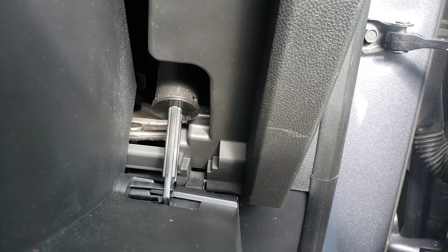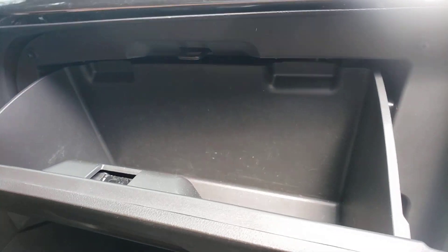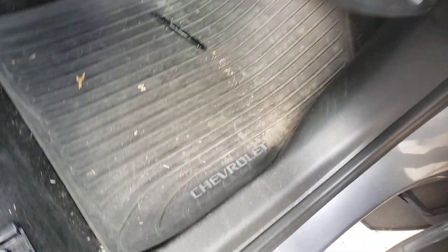There you go, it's back in. Make sure it closes and you're good to go. Now to put the customer's stuff back into the glove box. Thanks for watching, ciao!